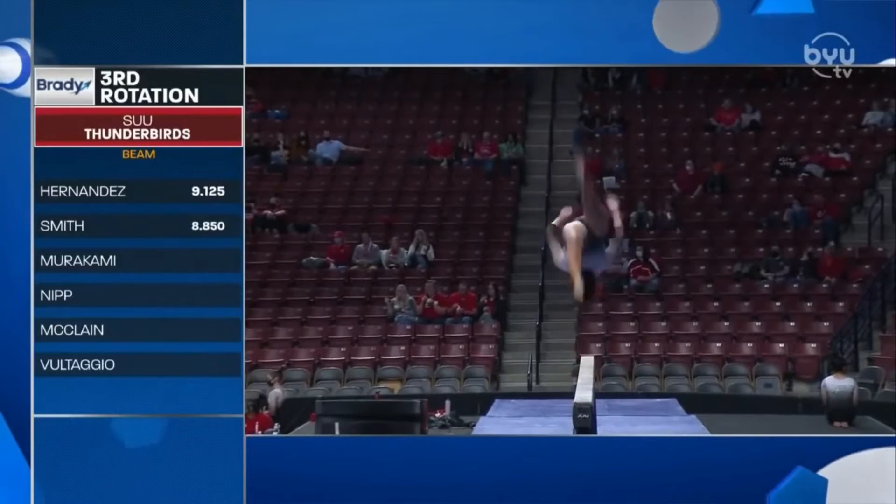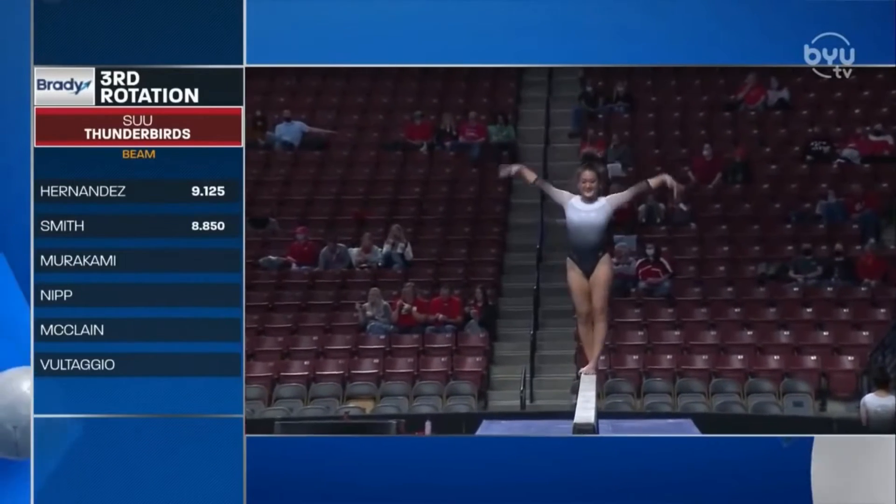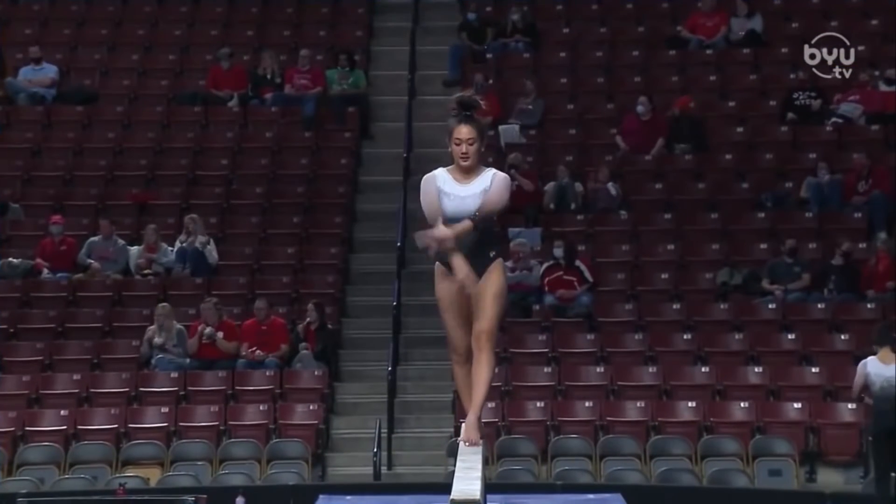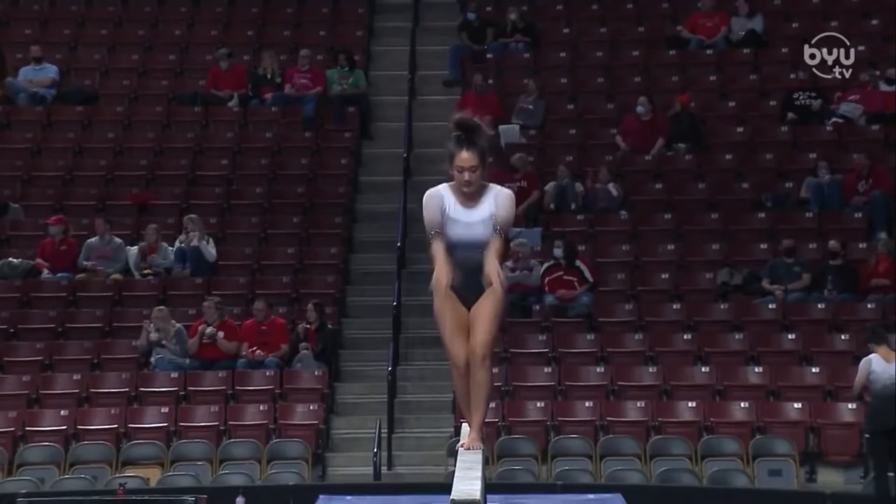Wait for her series — flick, lay, flick. Huge opening pass. That is a B-D-B combination, giving her three tenths of bonus.